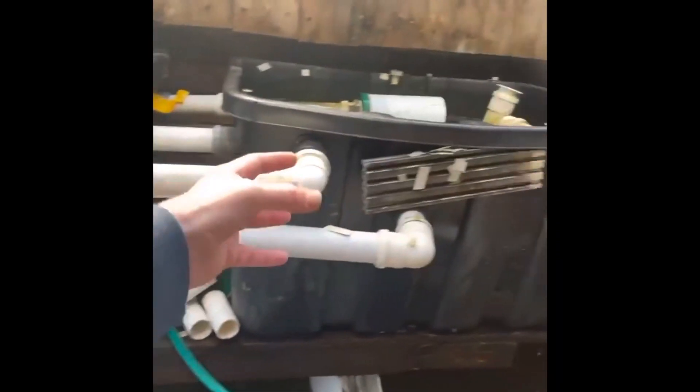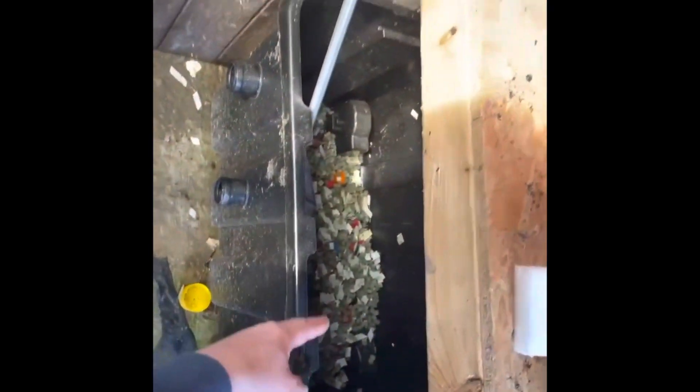I've unplugged the pond so the water's going straight into there now. I'm going to take the filters down, take all it out, stick it in the garden, jet wash it all, bring it all back, put it all back in with an extra tank on. I've got a new tank, so it'll be a tank there, tank there.